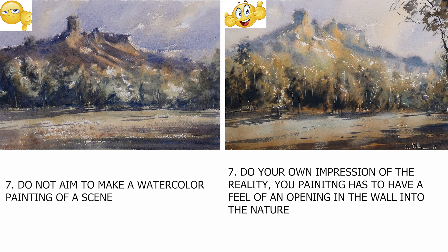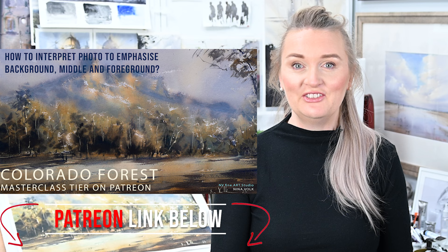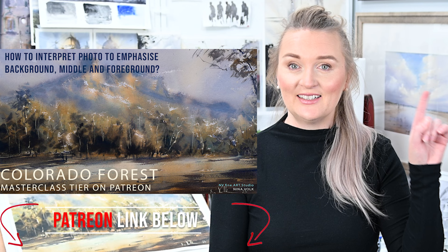My last suggestion: do not aim to make a watercolor painting of a scene. Do your own impression of the reality. Your painting has to have a feel of an opening in the wall into nature — not just a pretty picture. Hope it was informative and shed some light on the topic. Don't forget the successful version is available on my Patreon in real time. If you want to see the do's and don'ts of painting streetscapes, the link will be in the corner and in the description below. This is all for today. I'll see you in my next video. Bye!